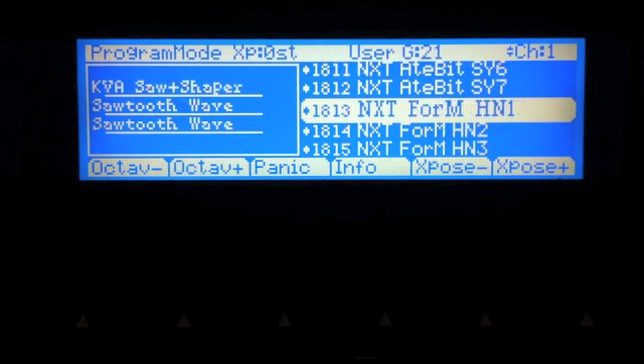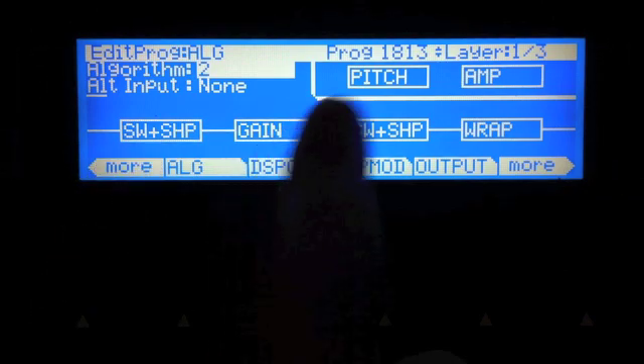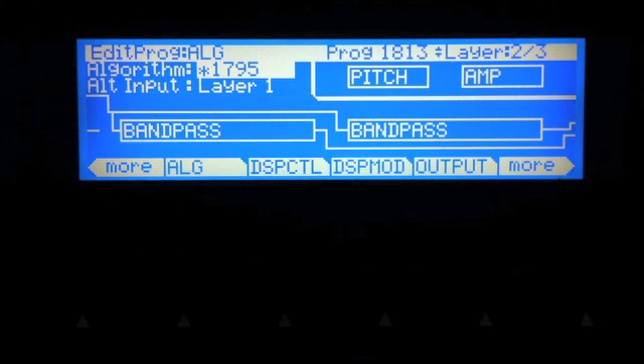Let's explore how this is actually constructed. We'll hit the edit button and go to the AUG page and step through the layers. There are three layers involved in making this sound. Layer one contains the first two FM operators — a sopla shape as operator one, with gain going into sopla shape two. That then goes into wrap so you can add more harmonics after the first two FM operators. On layer two we have two bandpass filters, which are our formant filters, because you can adjust both the width and the center frequency for each of these filters.